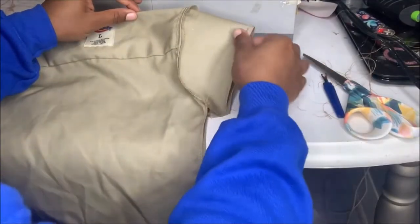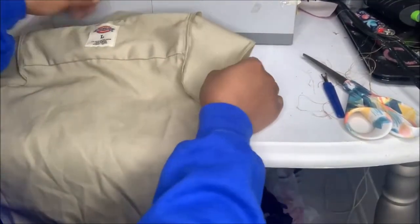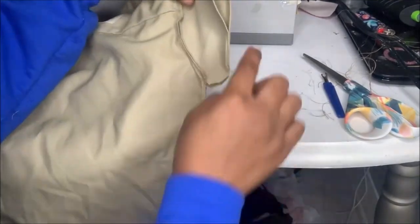Once I'm done sewing my sleeve onto the shirt, I'm going to take it and flip it inside out and go ahead and sew my shirt together.